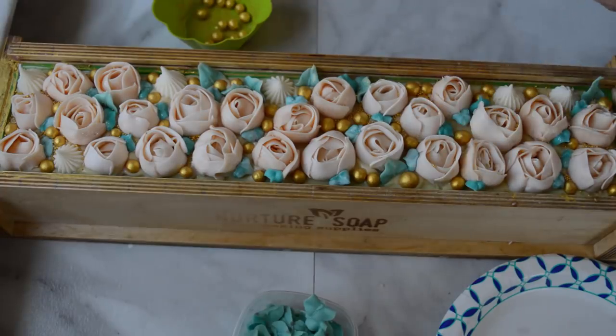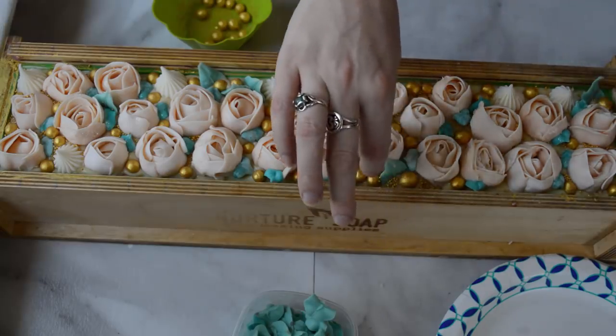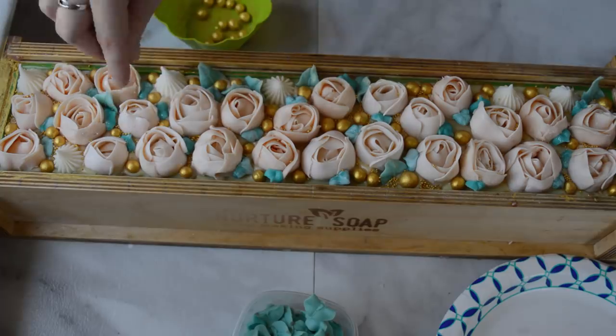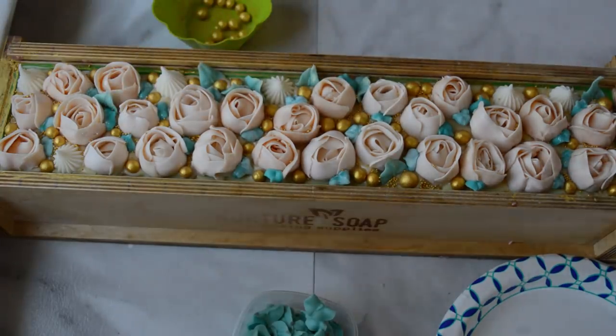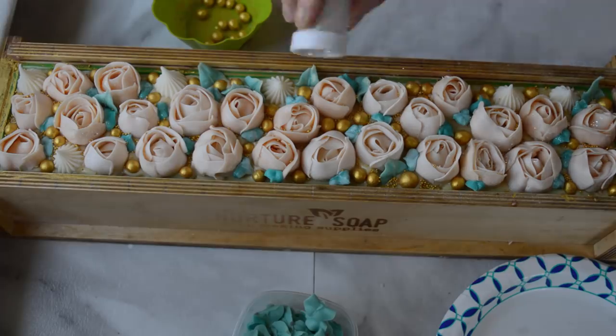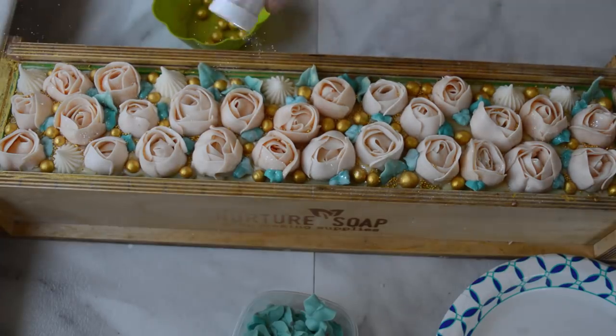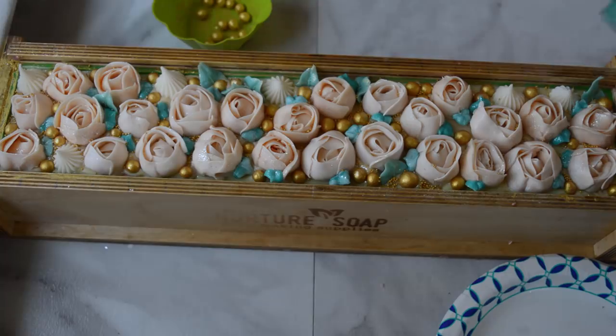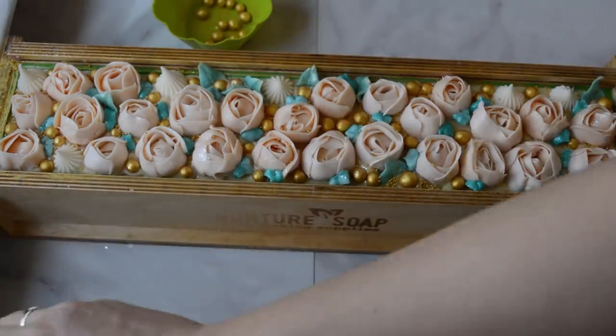I also learned that peony is the State Flower of Indiana — cool fact there. I'm just going to give this some glitter, a little spray with the rubbing alcohol — looks like a snowflake sparkle. That looks good. I'll give you a close-up look, and I'll let this sit for 24 hours and come back and cut it.